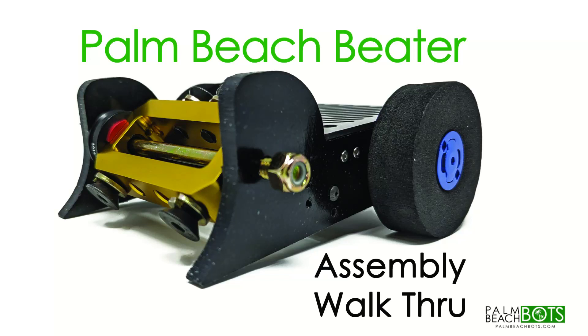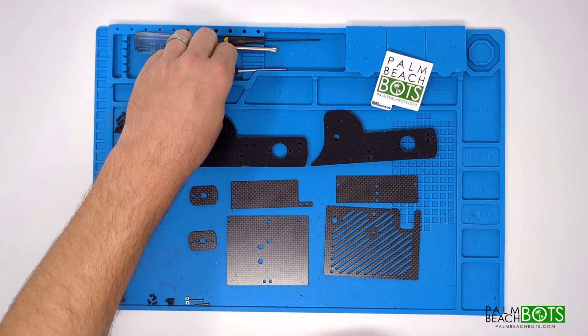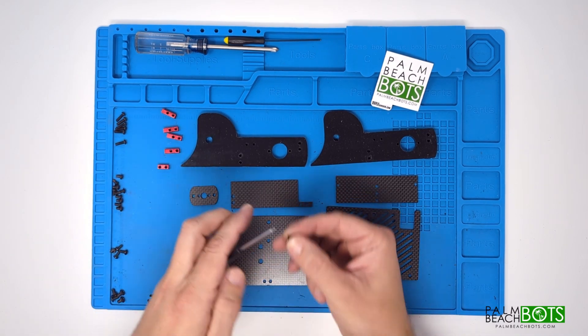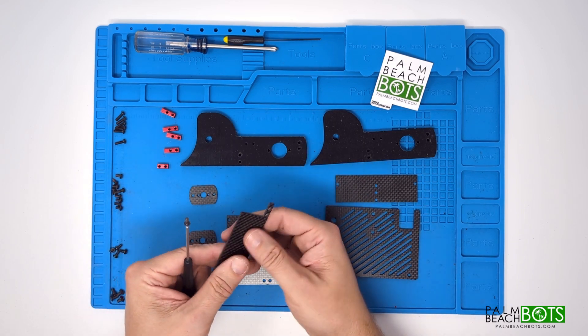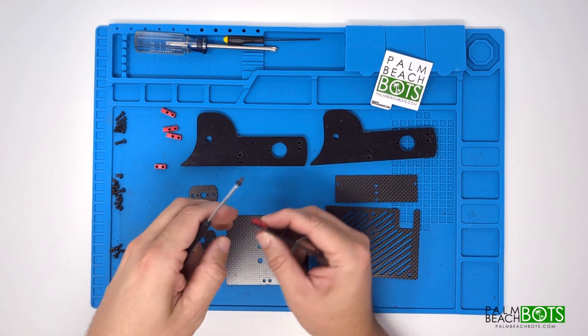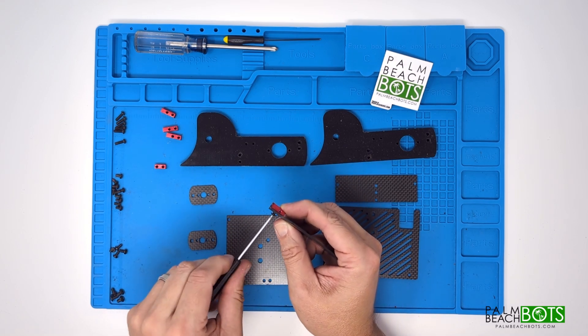Welcome to the Palm Beach Beater chassis assembly walkthrough. We're going to start off with the front wall, which requires two pieces of the corner nut strip and four of the quarter inch 4-40 screws. Make sure when you put it together you note the orientation. The nut strip goes on the inside of the wall, and on the right side the threaded hole for the corner faces to the outside.